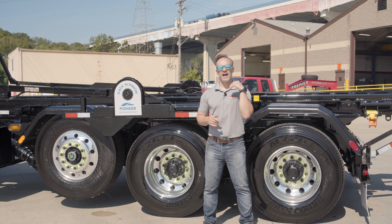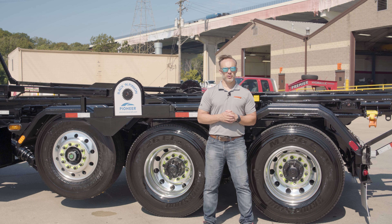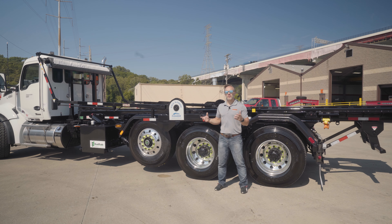Hey everyone, thanks for tuning back in. I am Josh with Premier Truck Sales and Rental. In this video, we're going to talk about the axles — front and rear — as well as the pusher that's on this truck. These really are the unsung heroes. They help with efficiency, they make sure the power gets to the road, and they hold everything up.